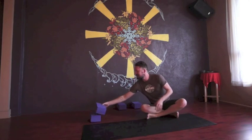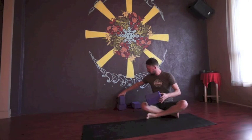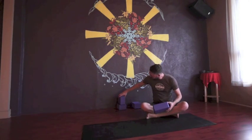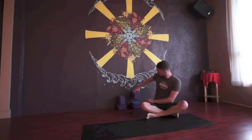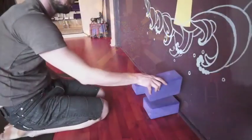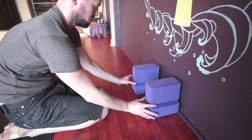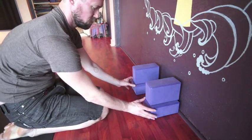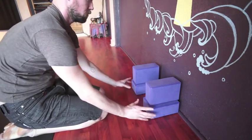Take the other two blocks and place them on top at the slimmest angle, so they go right sliced down the middle with the thinnest angle on top. Do that on both sides, and make sure those blocks are lined up right down the middle of the bottom block. Each of these blocks is lined up right over the middle, nice and flush.